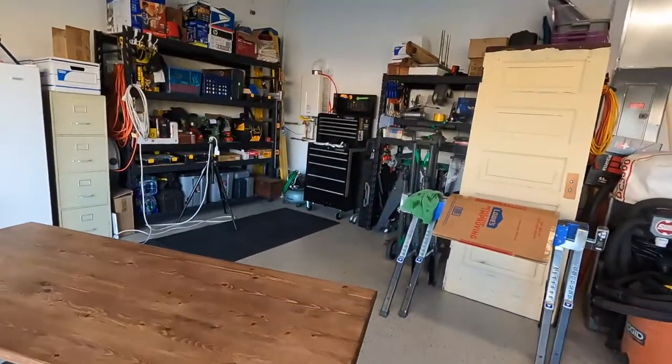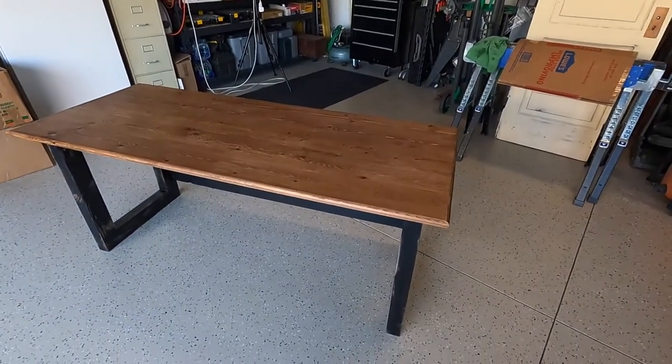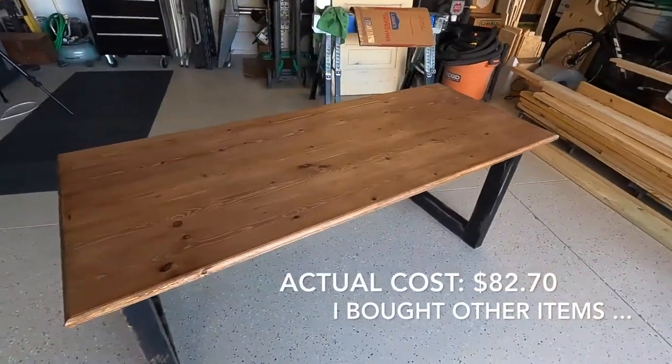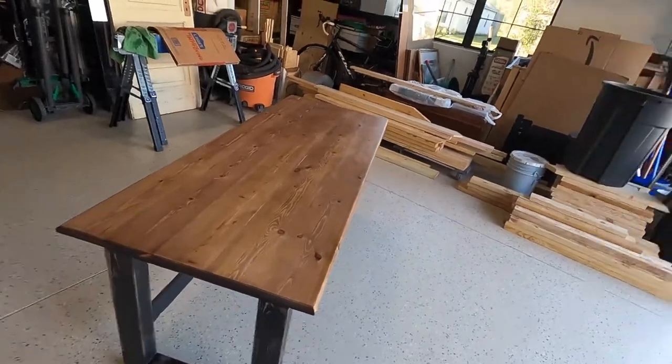My wife and I needed a desk for one of our bedrooms, so I went to one of the local big-box hardware stores and purchased this desk. It was less than $150, however there was some assembly required. Stay tuned and watch the build.